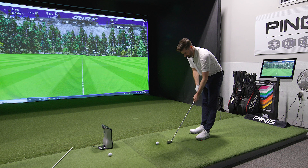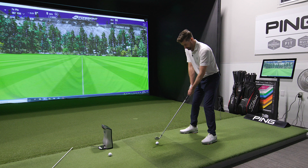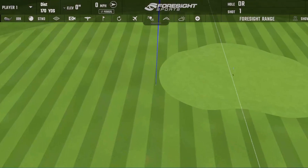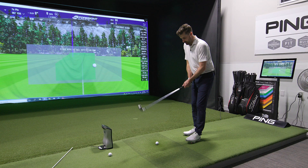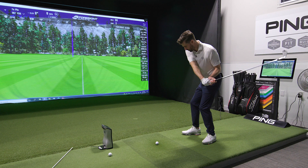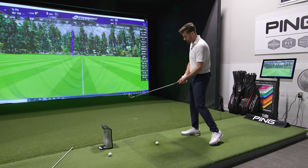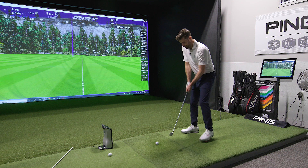Curious how that feels after doing six to ten of those and then going in to hit a shot. As I would imagine, if I'm hanging back I've probably gotten used to putting a little extra hand action to square the face. So if I start getting more onto the lead side with more passive hands, I'd expect to see a bit of an open face at first — not a big concern, just something to keep an eye on.